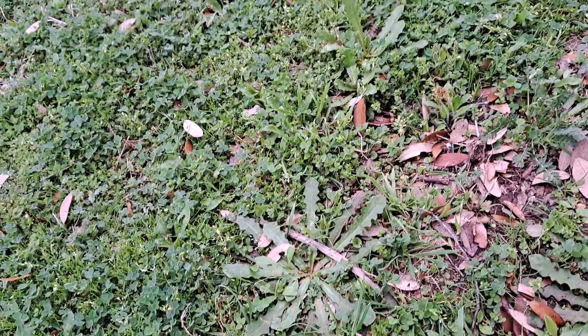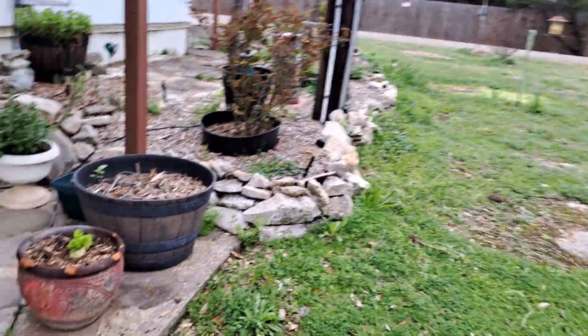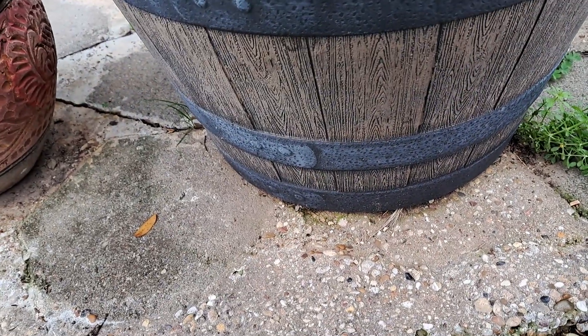Stuff like this, a lot of times I'll pull up if it's real close to the walk because it does look kind of straggly. And this is a form of a wildflower too — see, that's wildflowers growing right out of the rock. All of these are wildflowers.